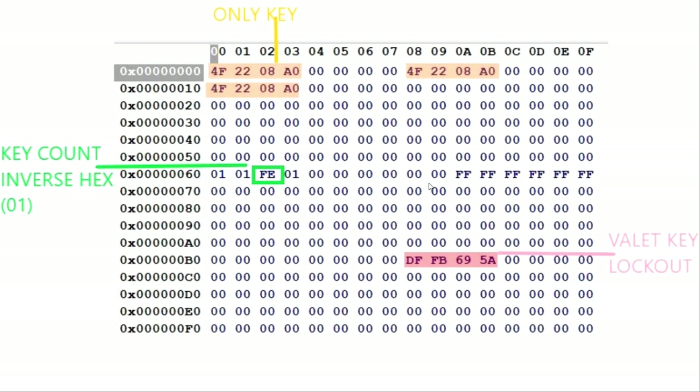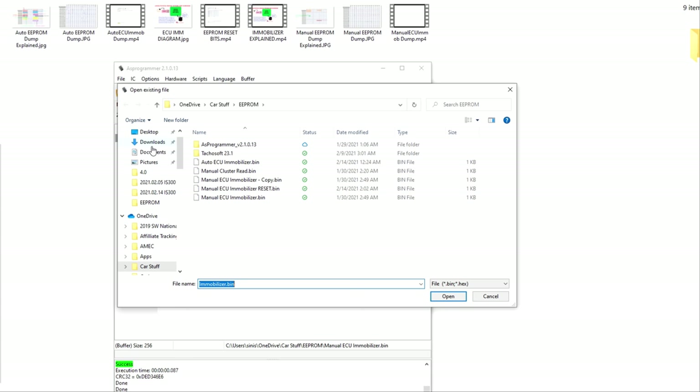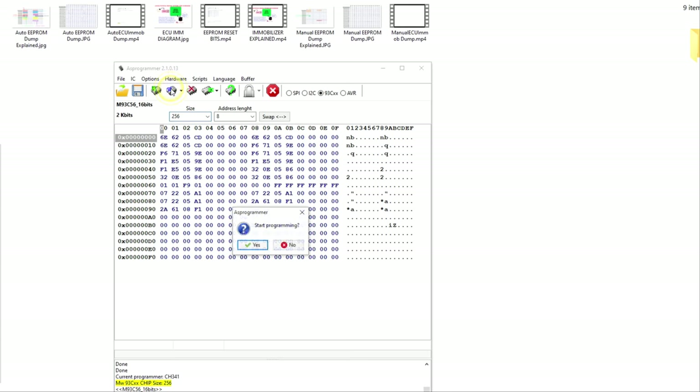So what I'm going to do now is actually dump my EEPROM from the auto ECU into the manual ECU, and then we'll go test it on the car to see if it starts using my keys. We're back in AS Programmer — I'll pull up my auto immobilizer bin that I had dumped earlier. I want to make sure I read the chip correctly, then I want to write this to the manual ECU. That's a success — I'll verify it. So now I have just programmed all my keys to the manual ECU. This should start the car just with my keys now without doing anything else other than putting this in the car.